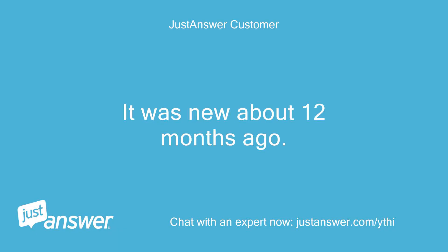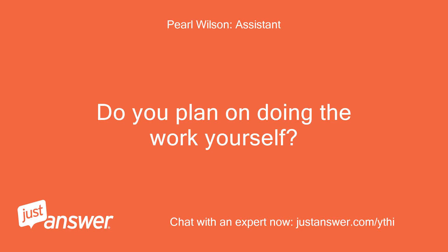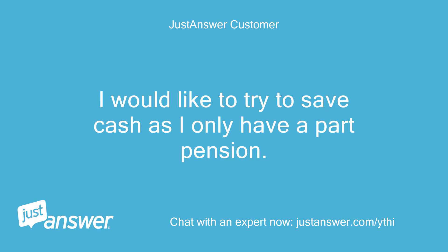It was new about 12 months ago. Do you plan on doing the work yourself? I would like to try to save cash as I only have a part pension.